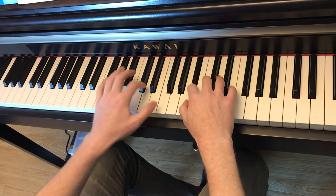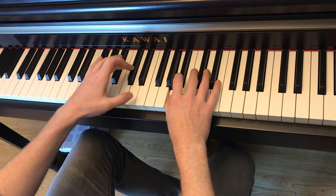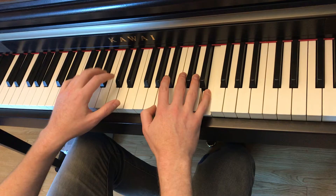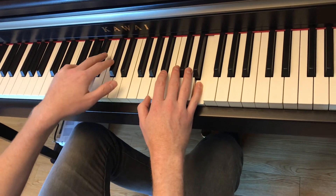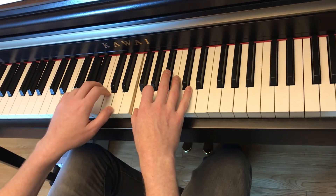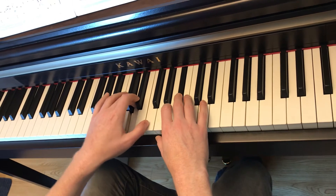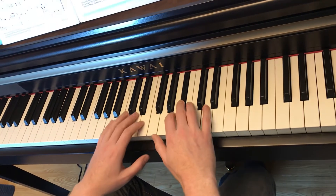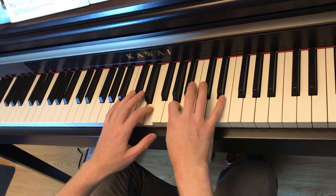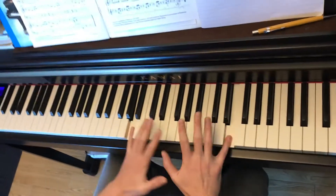I'll do the second half. Bb. Changes to Cb, E, A, E, A, Cb, G, F, A, D, F, Bb, D, F, Bb, A, Cb, E, A. You're going to play A and E together.